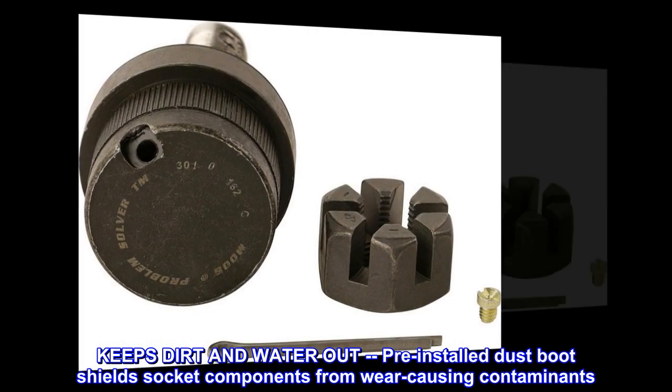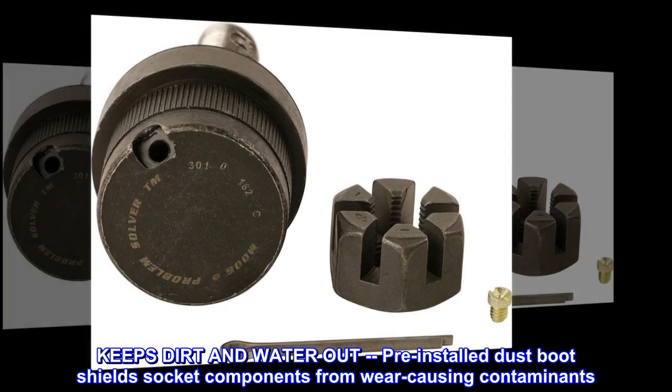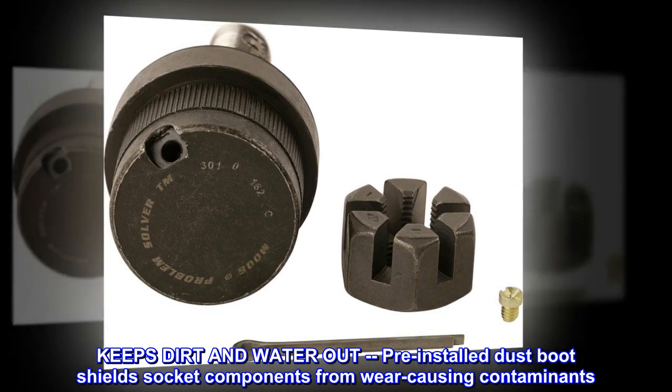Keeps dirt and water out: pre-installed dust boot shields socket components from wear-causing contaminants.